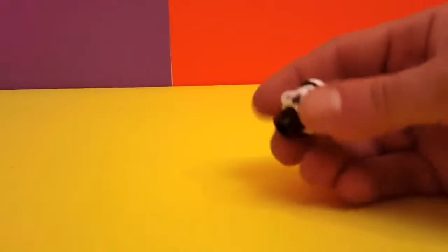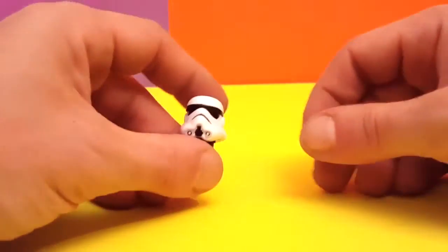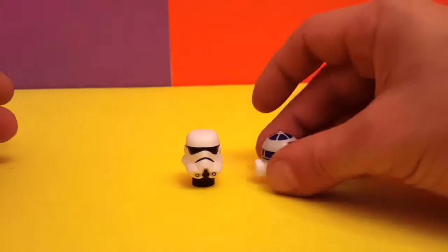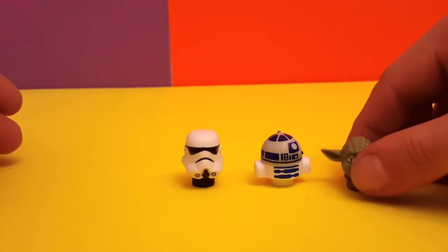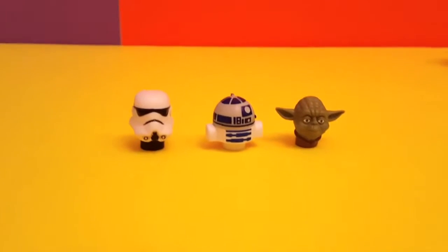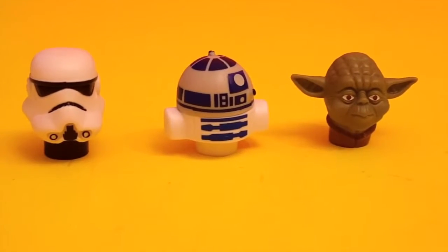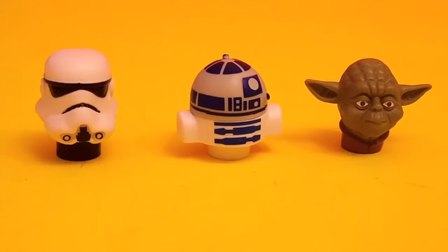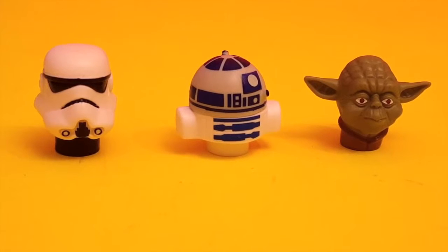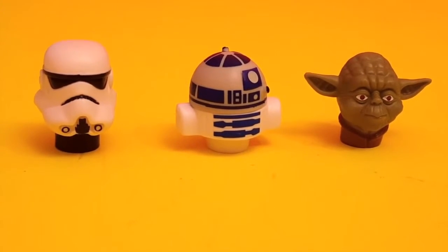Very nice! So this is what we have inside — we have this guy, R2D2, and Yoda. Real, real cool stuff. Look at them! Very cool stuff. I hope you guys like them. Please don't forget to subscribe, like, and comment in the section below. Till next time!